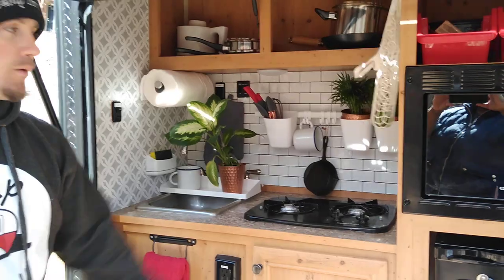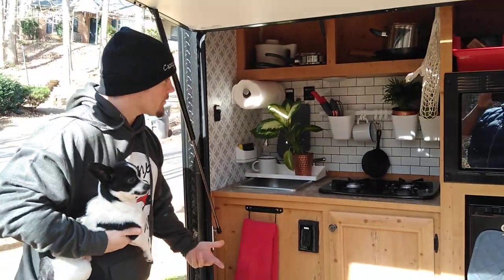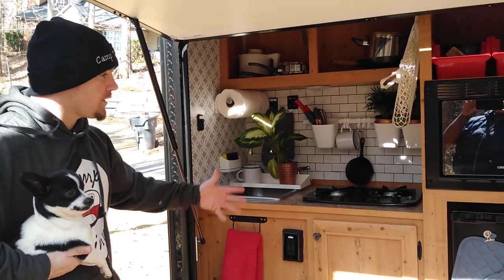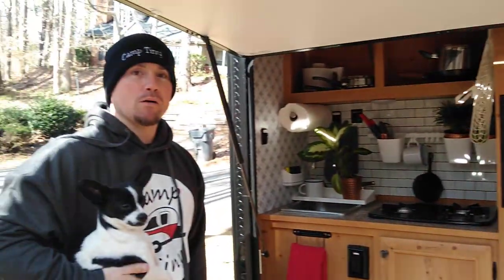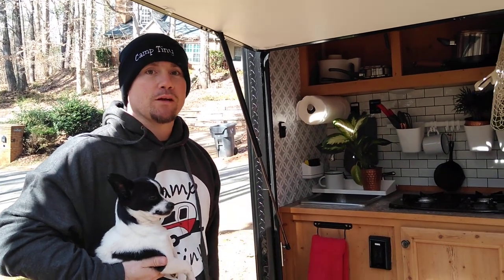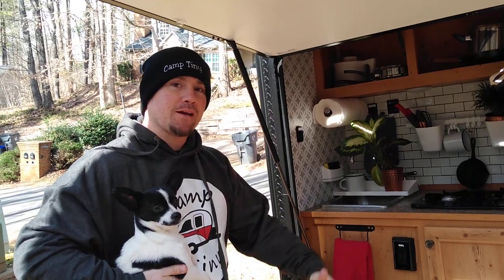We went over the backsplash and all that, the wallpaper and stuff — my wife made a video before. That's pretty much what we've done for the kitchen, we're probably done for now. The next step is we're gonna go inside and mount a TV and do a few things in there, put some curtains up and stuff like that. Thanks, you guys have a great day!